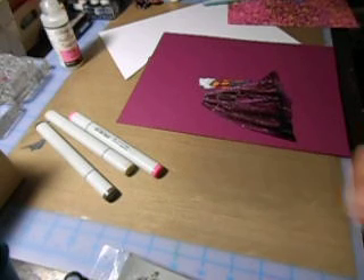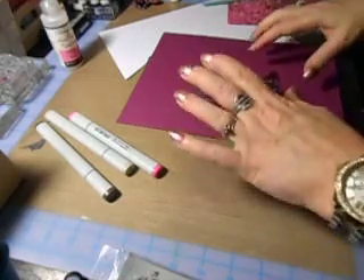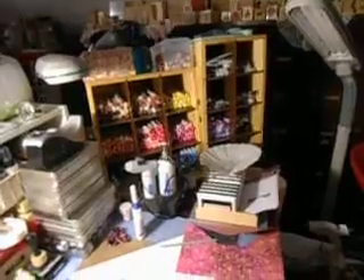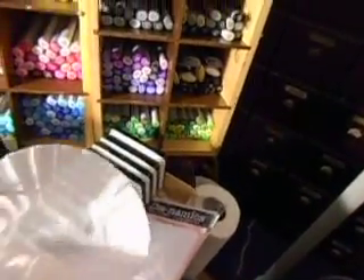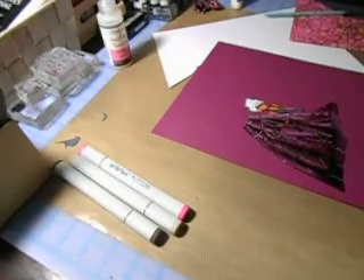Hi, Carol here and welcome to my craft room. I started to do my video and it was taking way too long — the video ended and I would have had to go into video number four, so I'll just show you what I've done so far. I've taken all of my inks and put them back in their order, and today I got my hybrid inks — not my pigment inks.